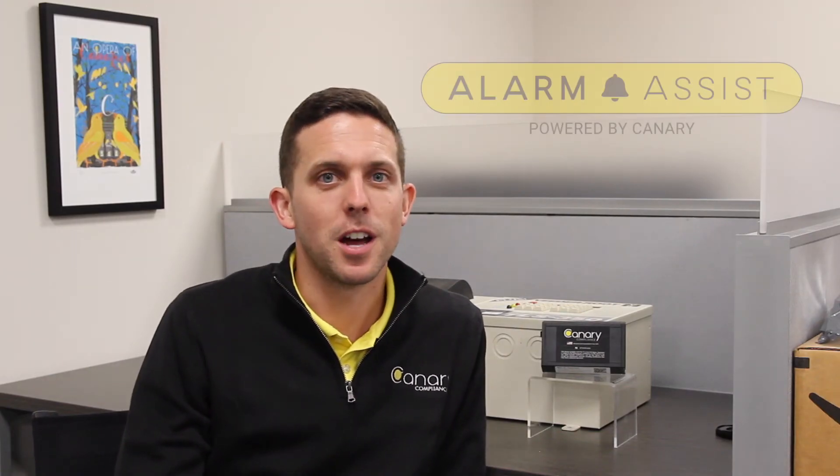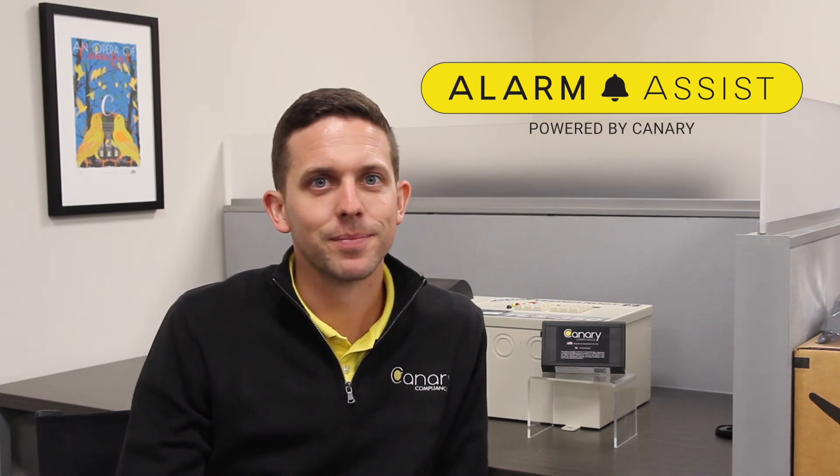If you're not familiar with Alarm Assist, contact our team for a demo. We'll keep you posted with Canary technology updates as our team continues to work tirelessly to save your team time and money.